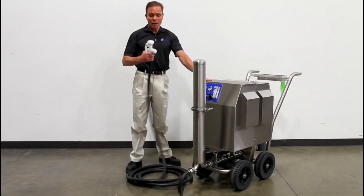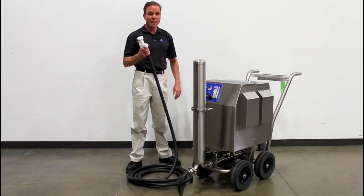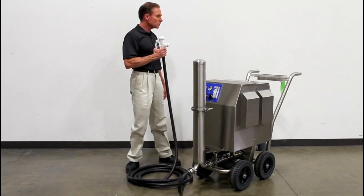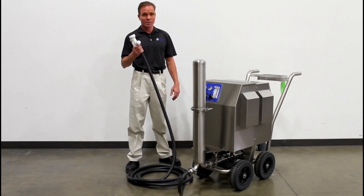The PC cart is used primarily for surface sanitation. The PC cart will provide ozonated water up to two parts per million for sanitizing surfaces such as walls, floors, tables, anywhere where food processing is done.